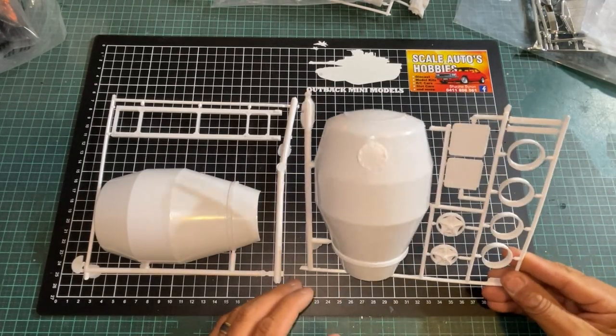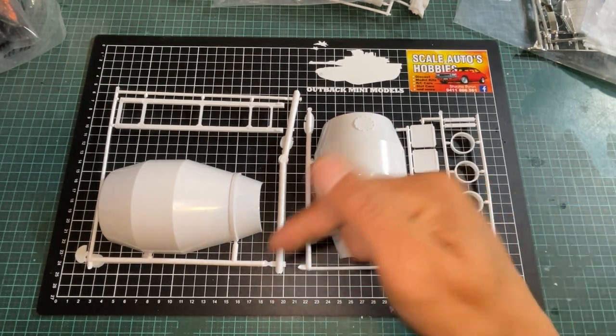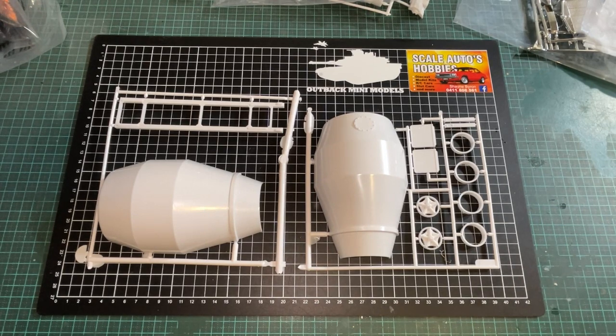So thanks for watching guys — that's the content of the box. There's really nothing else to show you — that's everything for the AMT Kenworth mixer concrete truck. Hopefully you enjoyed this video. If you've got any comments or anything like that, feel free to comment down below and I will get back to you — I do get notified and I do answer all the questions. Don't forget to like this video, and if you're not subscribed, hit the subscribe button. If you're ever in Mackay, drop into Scale Autos Hobbies in Shakespeare Street and say g'day to Shane for me. Thanks for watching guys, I'll catch you next time on Outback Mini Models. This is Clem signing out. Bye bye.